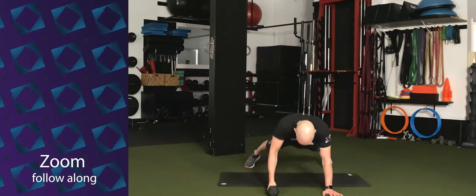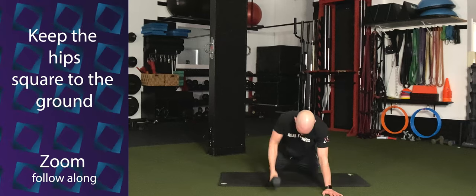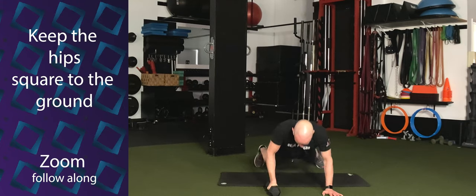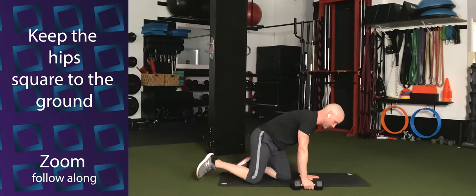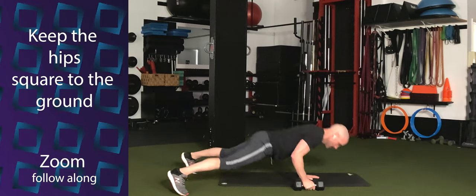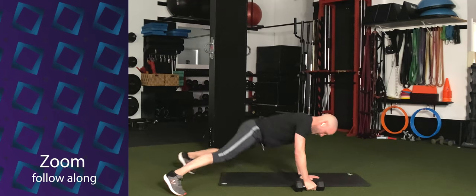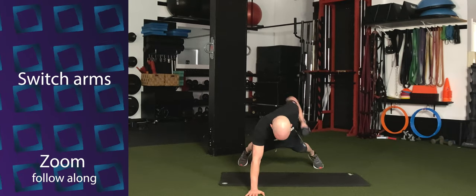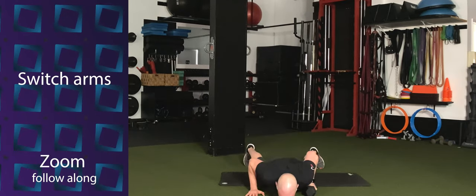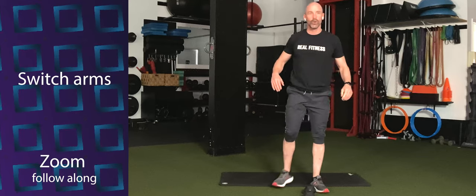Go. Push-up, pull. Push-up, pull. You can do these from your knees if you need to. Use that momentum coming out of that push-up to pull the dumbbell. Make sure when you're rowing the dumbbell, don't pull it to your armpit — pull it back toward the hip. Keep going. Woo. Switch arms. Woo. Push-up, pull. Push and pull. Wider stance is going to help with that.